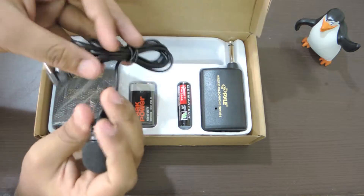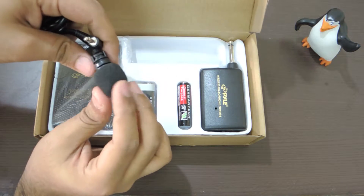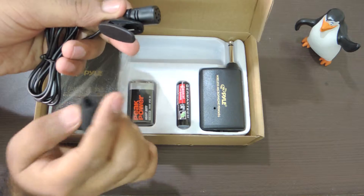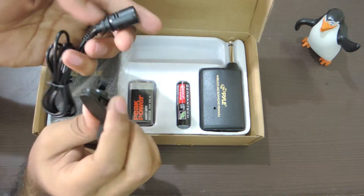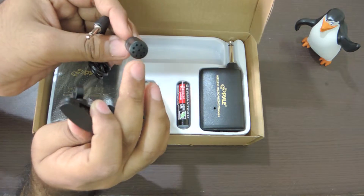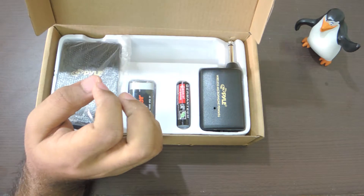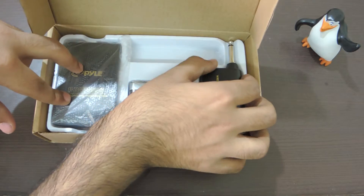The microphone is an omnidirectional one — it's a 3.5mm microphone, so you can use any 3.5mm mic with this wireless system. It's huge, not small like typical lavalier microphones. Being omnidirectional, it has openings at the bottom and at the top so it receives audio from everywhere, and you just cannot hide it.